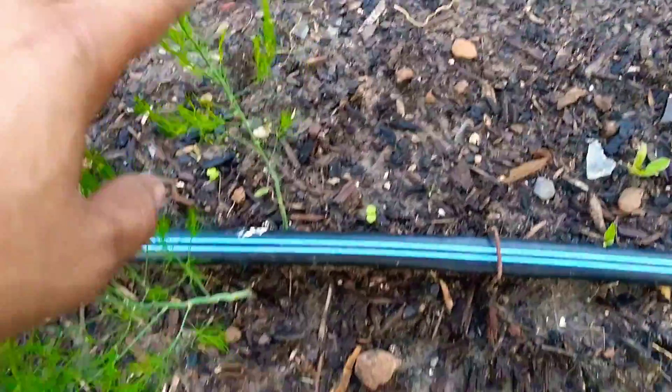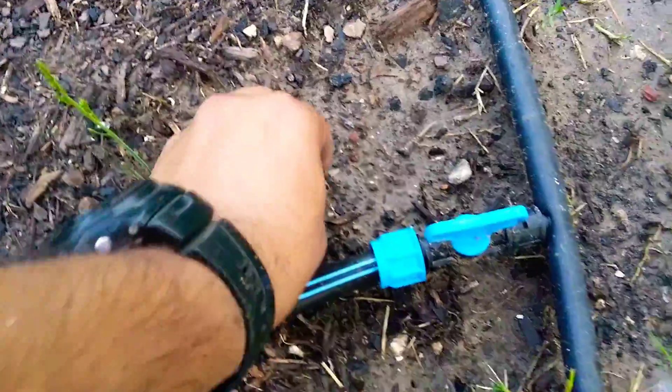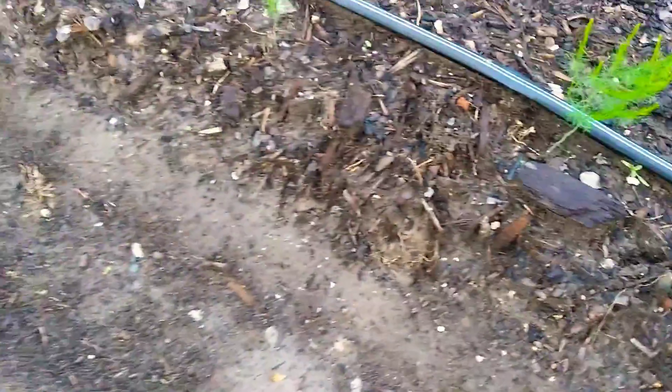In this case there are two of them starting to pop up. There are some late bloomers like this one, but they're still coming up.